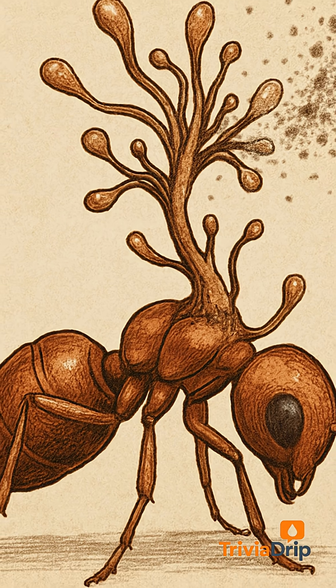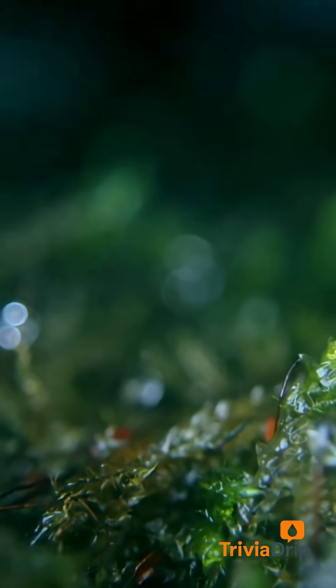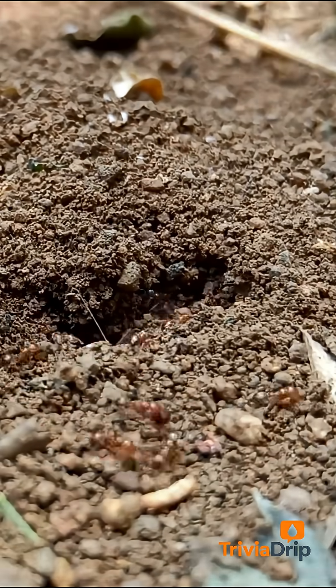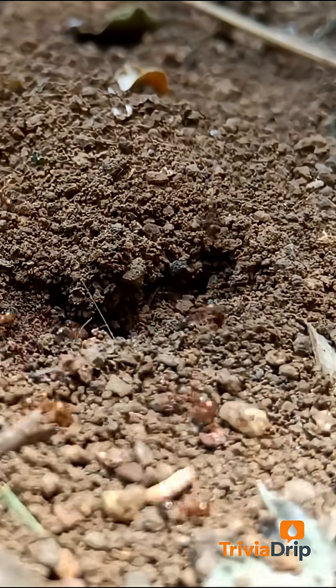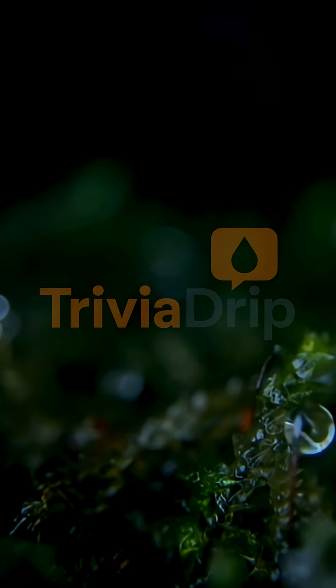When it's ready, it erupts, spraying fungal spores across the forest floor below, waiting to land on another unsuspecting ant. One infected body becomes the weapon to infect dozens more.